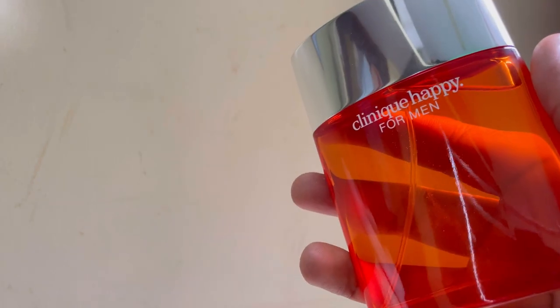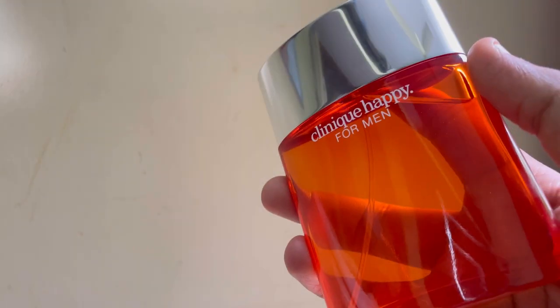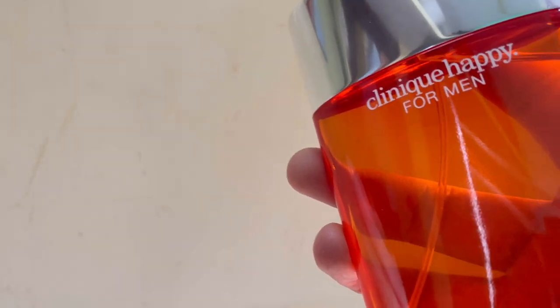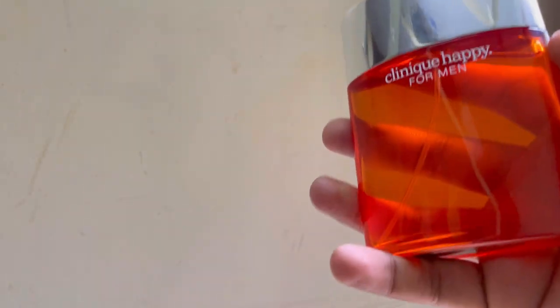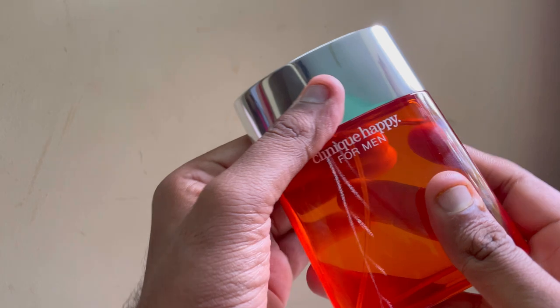Finally that type of fragrance got me. The opening is orange — a little bit of orange, a little bit of aquatic, a little bit of a sea type, a little bit of saltiness. So initially something like that.